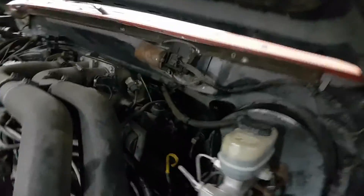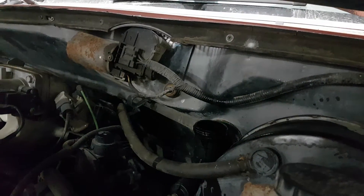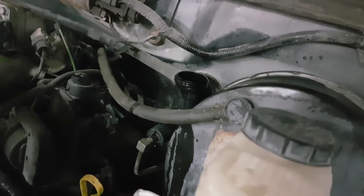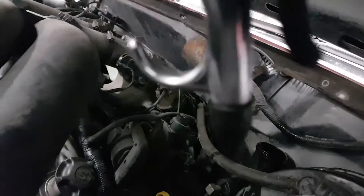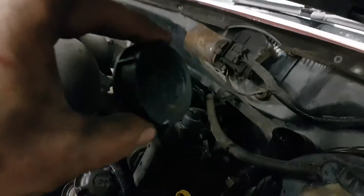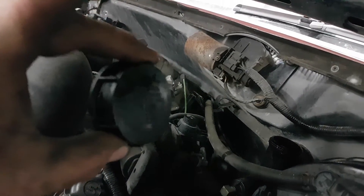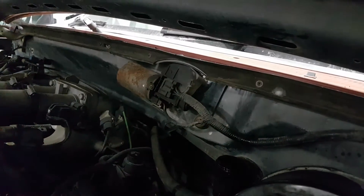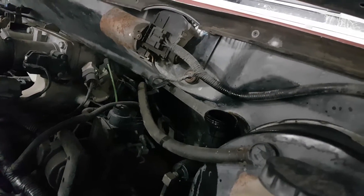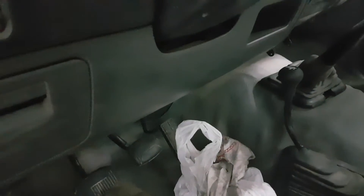You hear people talking all the time about how you need two people to bleed your brakes unless you've got one of those canisters. Well, I just used one of these — on this truck I at least got a hole in it so you just hold it on there, give it a little squeeze. I had the brake pedal depressed, had the valve open already, and you can actually bleed your brakes by yourself.